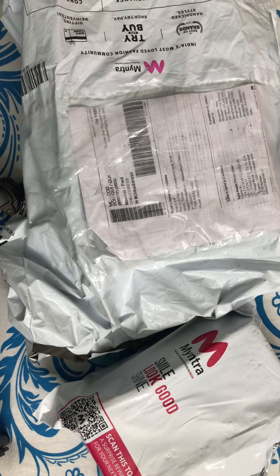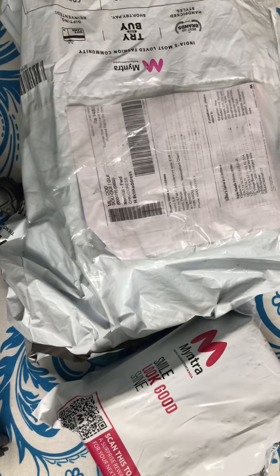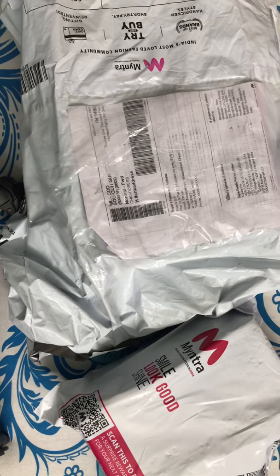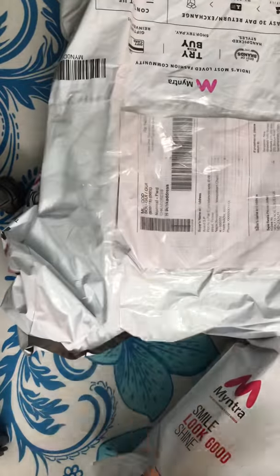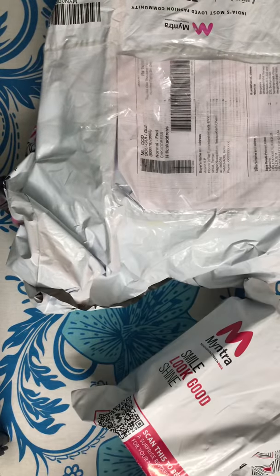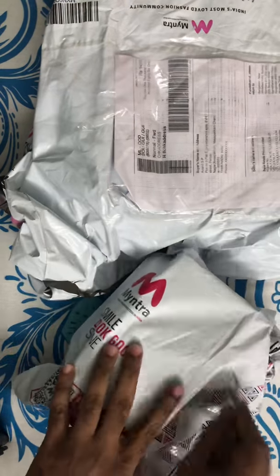Hello everyone, welcome to another video where I'm going to show you some products which are right in front of me. These are the two things which I got recently from Myntra — the packaging is the same for both. These are things of my interest and I won't tell you what they are beforehand; during the unboxing you'll understand. The package looks good — it's the nominal package Myntra always provides. Let me quickly start the unboxing with the smaller one first.